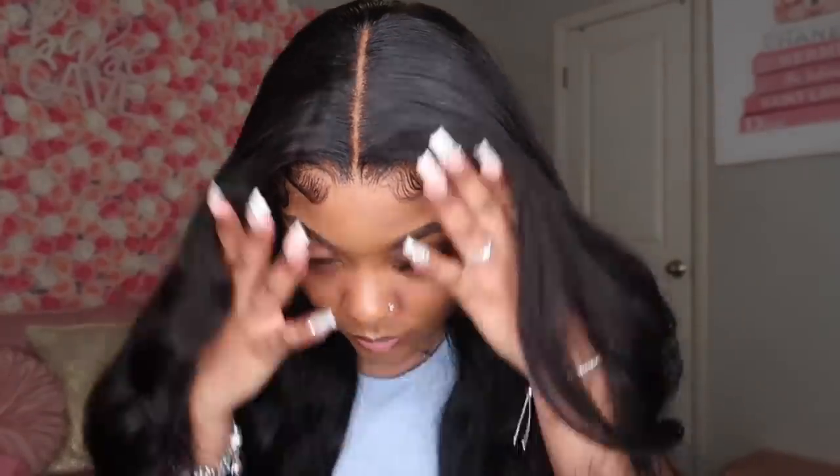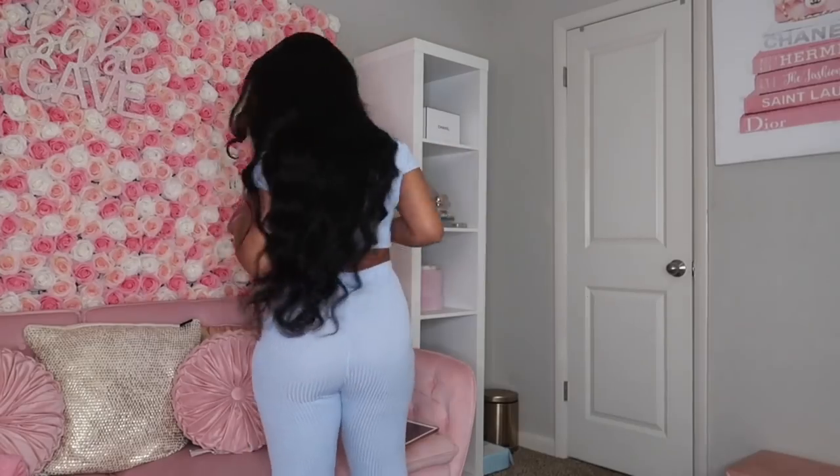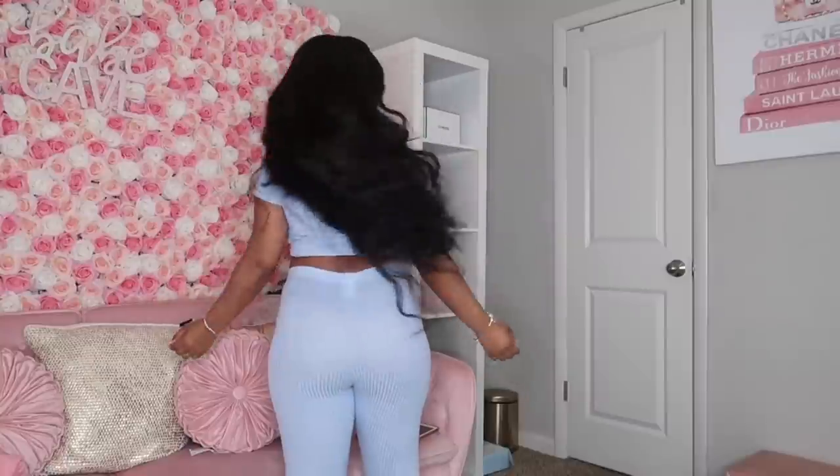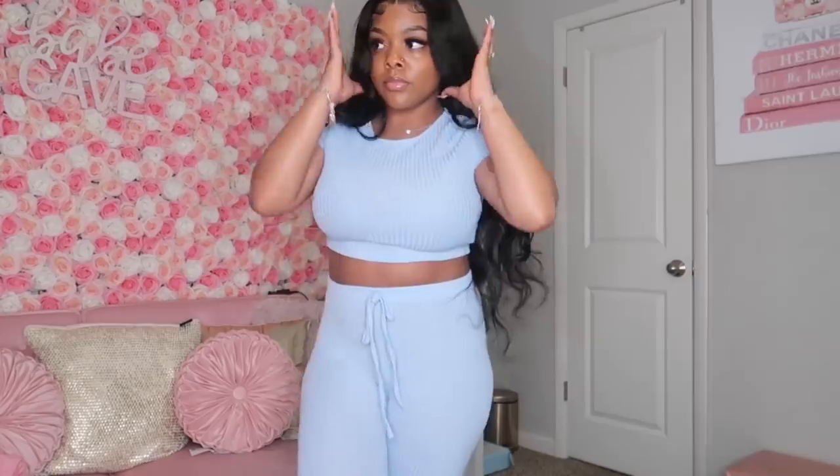Hi guys, welcome to my channel, it's your girl Jada Jonae and I'm back with another video. Today I'm going to be showing y'all this gorgeous wig that I got from Uni's Hair. This is a 28-inch body wave hair — I feel like it's the perfect length and perfect texture to get all the layers, thickness, and fullness that you want. I really give a thumbs up to this hair; the lace was bomb and it did everything I needed it to do. Stay tuned for the video.